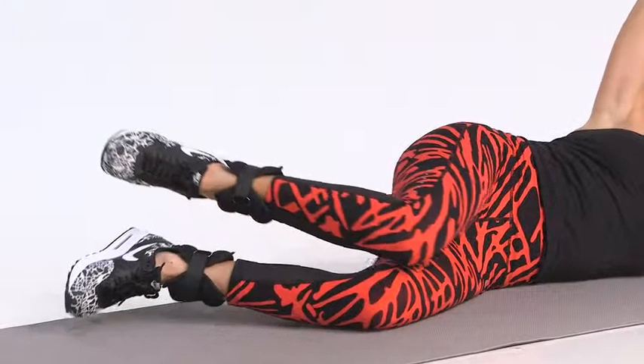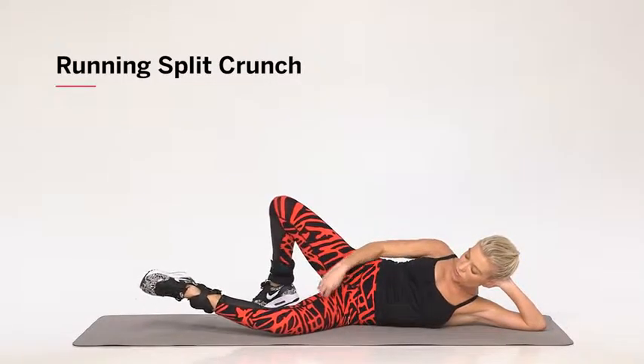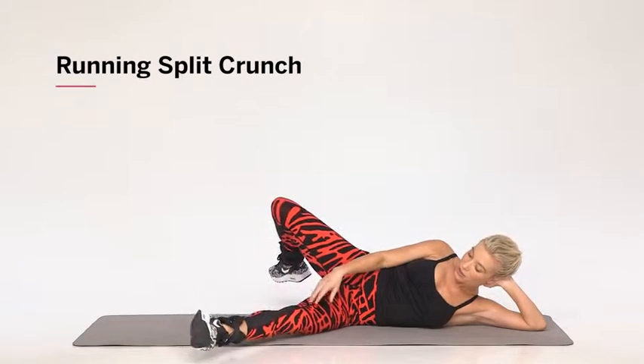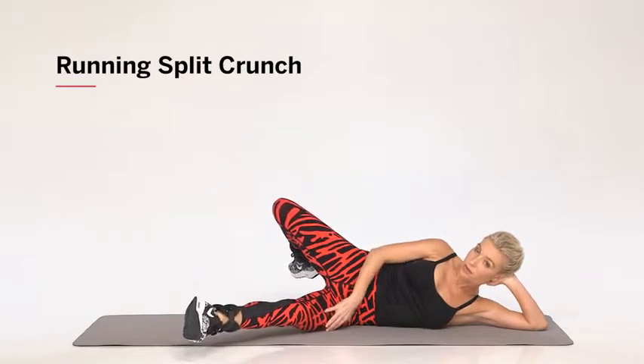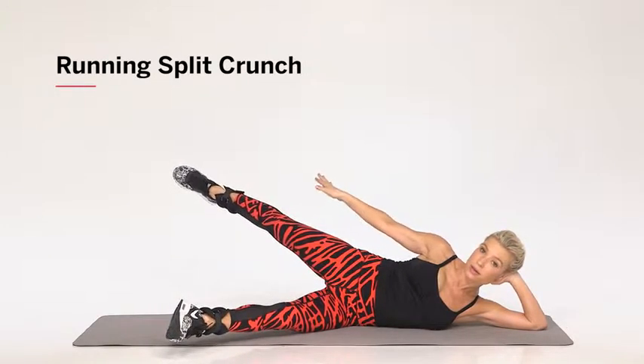You're going to switch the legs into an open scissor position. So my front leg is actually a little lifted off of the ground and my back leg is up reaching on a little upward diagonal.